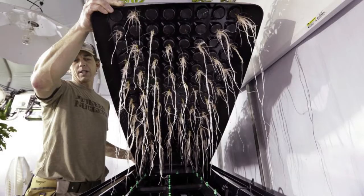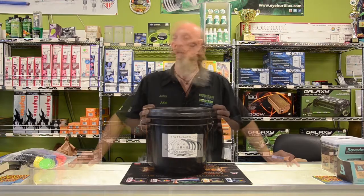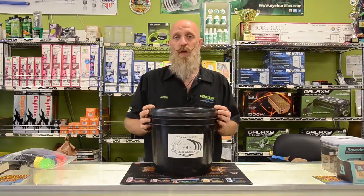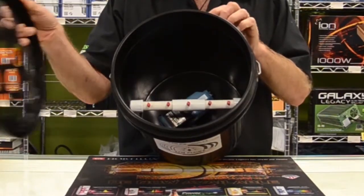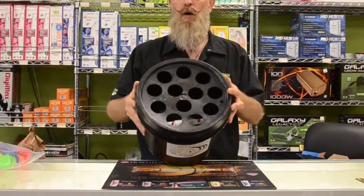Aeroponics can be, and typically is, a bare root situation, so your roots are exposed to the elements we're creating for them. In some aeroponic situations the pump is inside the reservoir, such as our Zen Products cloner. However, these pumps can generate a lot of heat.